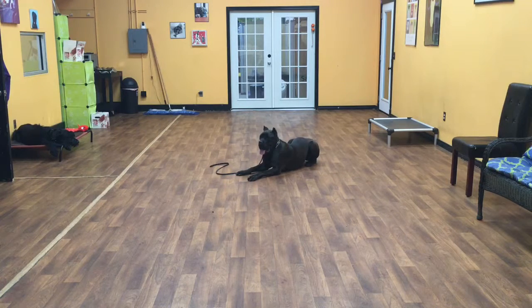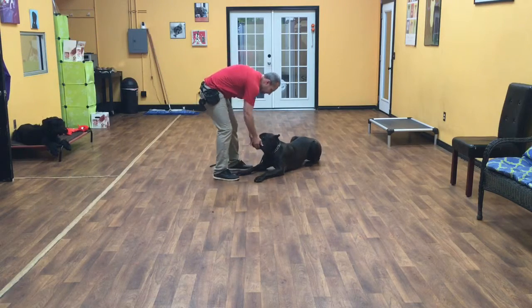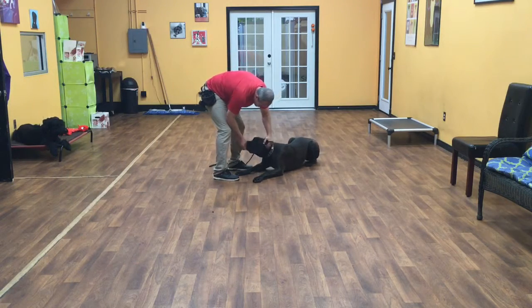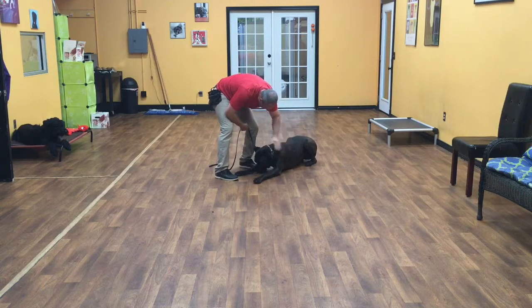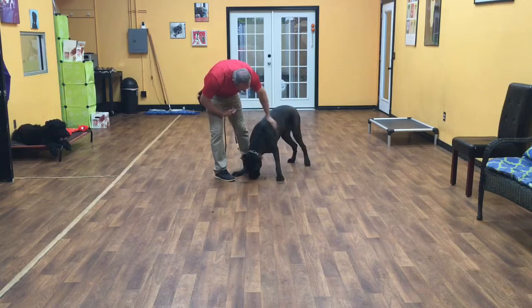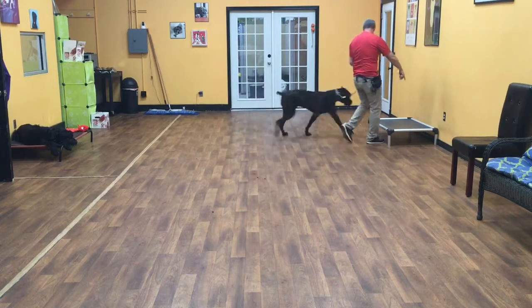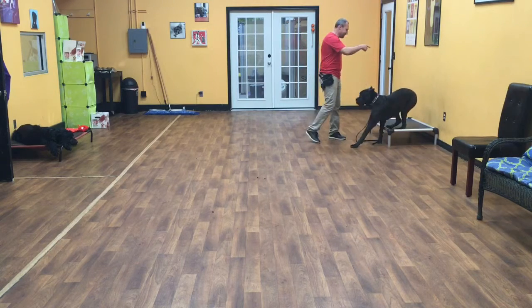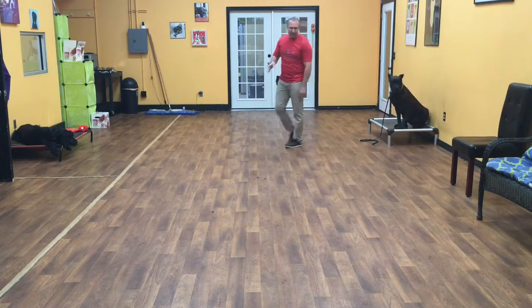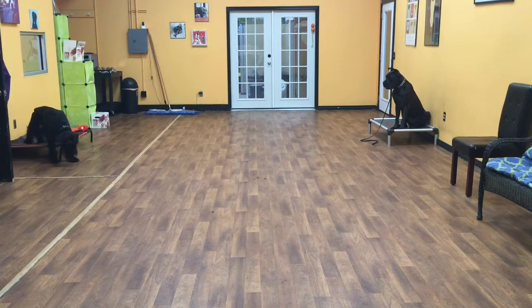And then the last command I'll show you is a place. Now we'll do a place — place. Good boy. Basically his job is to sit or lay there; he can do anything he wants. I just want him to keep all four feet on that bed. And that is Zemo so far on his first week of training.